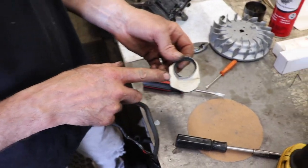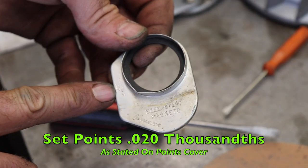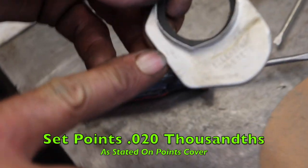Now, on these Tecumsehs, they tell you right there: set points 20 thousandths. It tells you right on the little cover there.